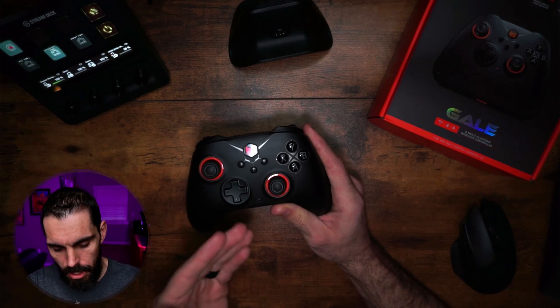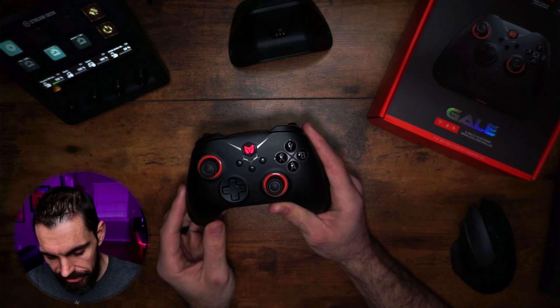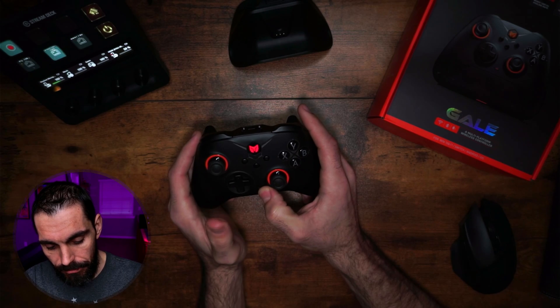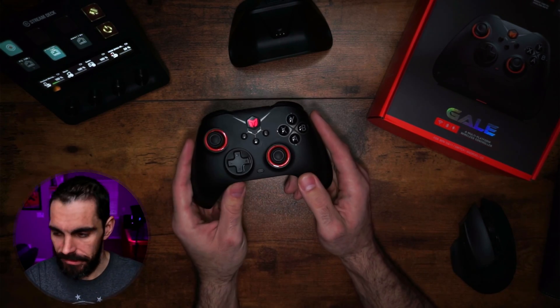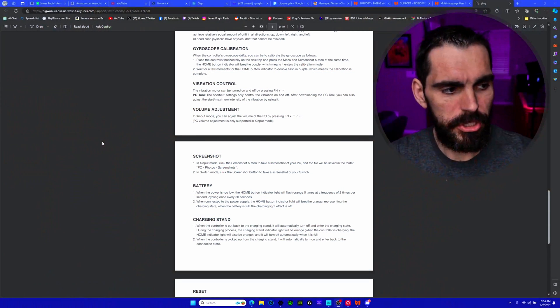To turn rumble motors on and off, hold the function button and press right on the D-pad. That toggles it off. Press right again and you'll feel it vibrate, meaning it's back on. Super simple.